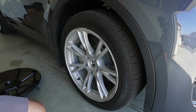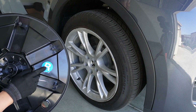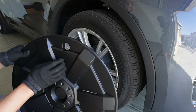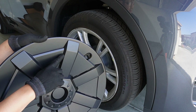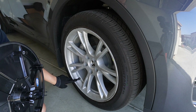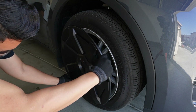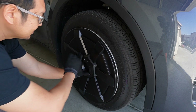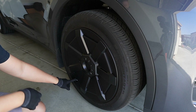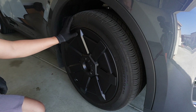Now let's install the Cybertruck style wheel covers. Make sure, like I did, you put the sticker on the back so you know which side of the car it's for. Also make sure the part without the cutout hole is facing the front of the car. First, find where the valve stem is — there's also a valve stem cutout on the cover itself — just match the valve stem and then pop it in. That's it, pretty easy. You still have full access to the valve stem, so if you need to fill the air you can do it without removing the cover.